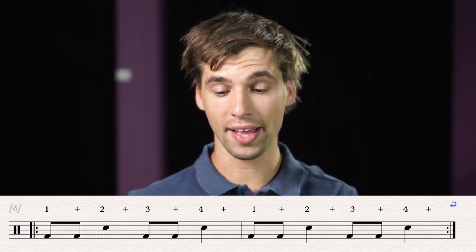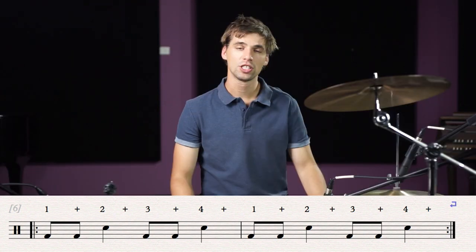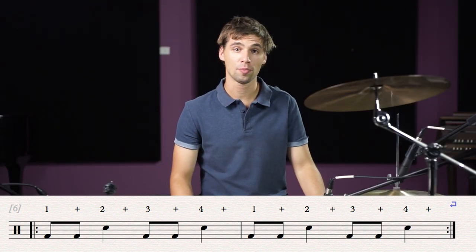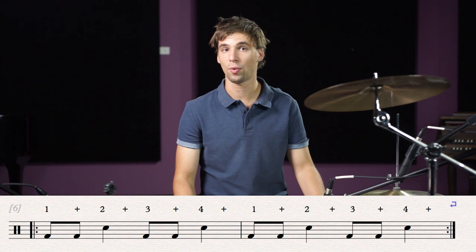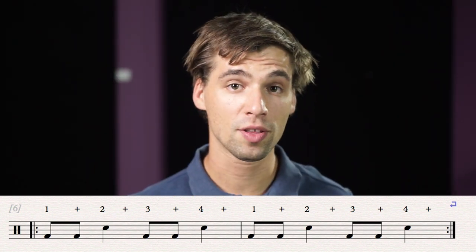And it results in being bass, bass, snare, bass, bass, snare. So it's important to clap and say this rhythm before you actually try to play the drum beats. That way you familiarize yourself with the new rhythm. Let's now try and play this rhythm on the drum kit.